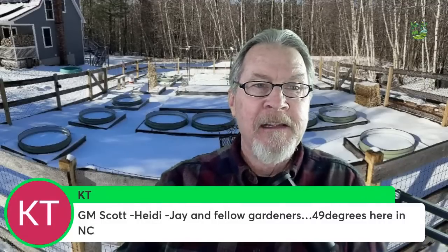So I'm glad to be indoors talking to you about gardening, and specifically the focus of today: getting the garden ready for spring. There's a lot that we can do even when we have snow on the ground and can't actively be growing. KT says it's 49 degrees in North Carolina — about 10 Celsius. This is the coldest January I can remember here in Colorado; we haven't seen a day above 40 degrees, about four Celsius.